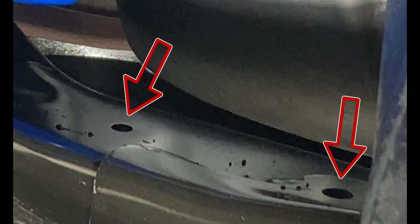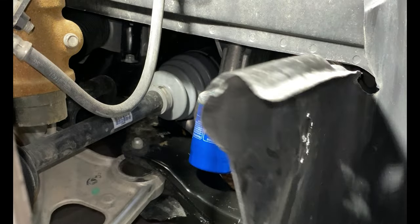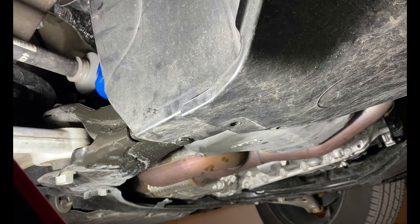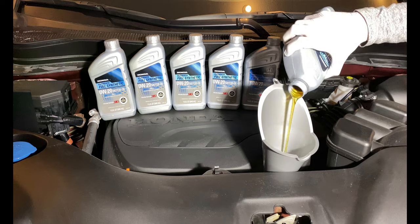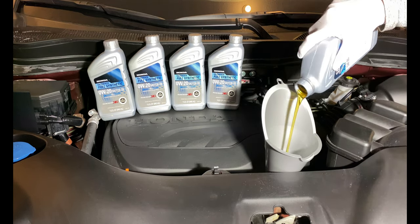Here is a better view of the holes in the subframe where the oil can drain into. Reinstall the splash shields. Fill the engine with 5.7 quarts of oil and then check the oil level on the dipstick after letting the engine cool down after a short drive.